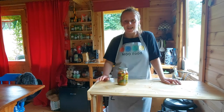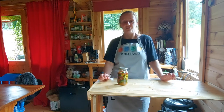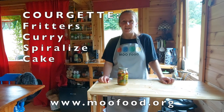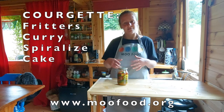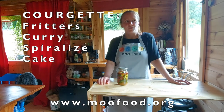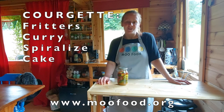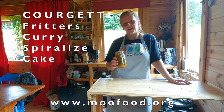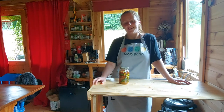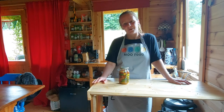Other things you can do with courgettes — you can find some recipes on the MooFood website including courgette fritters, courgette curry, spiralised courgette as a salad, and courgette cake is good too. There's a lot of things you can do, and that's just one example of how you can preserve them for a little bit longer. Thanks for watching and hope to see you back here next time.